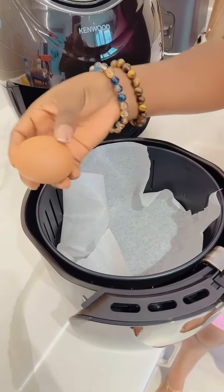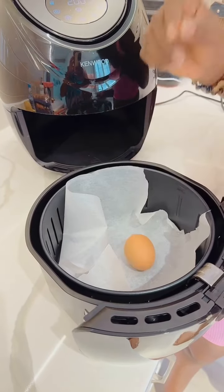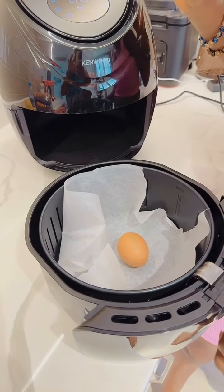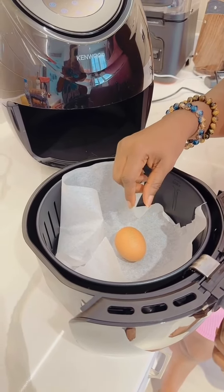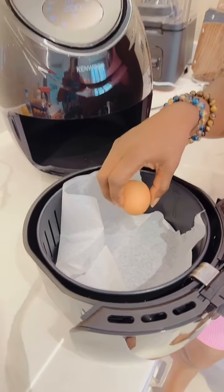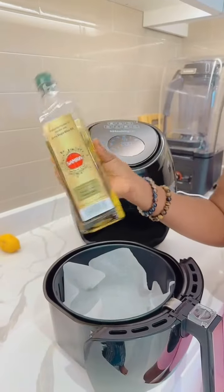So we take our egg and then put it inside the air fryer — I just want to try an experiment. I thought you'd break the egg. You can't stay now. So if you put it like this you come out. Let me break it — a little olive oil.